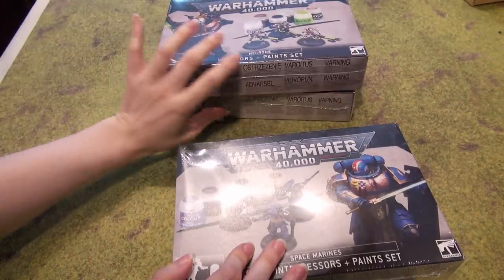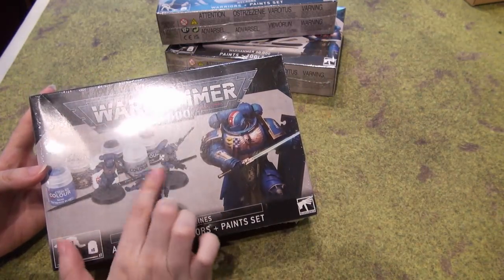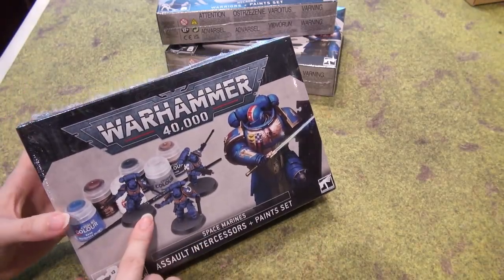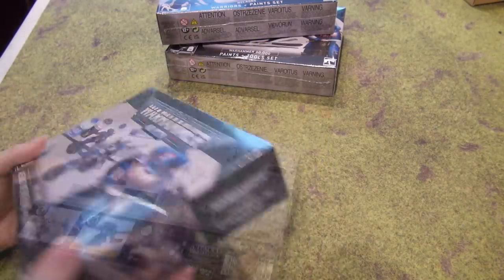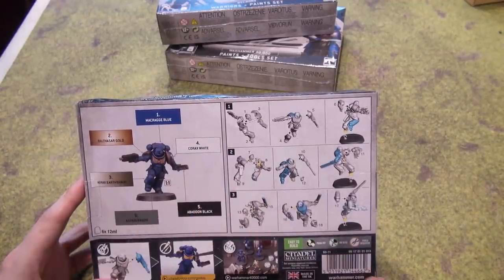First let's get to the Space Marine side of it. As you can see, there are six paints, one paintbrush, and three Space Marines — Assault Intercessors, a new type of Space Marine. The assembly guide and the paint scheme are directly on the box.